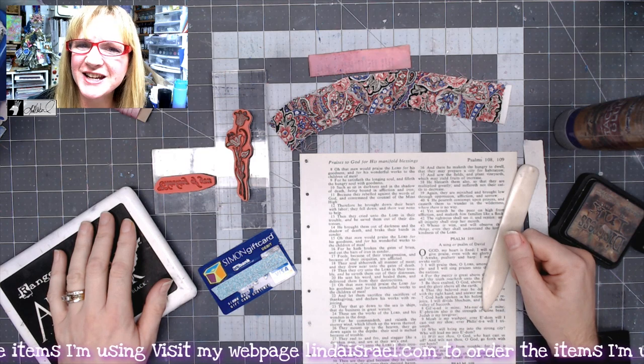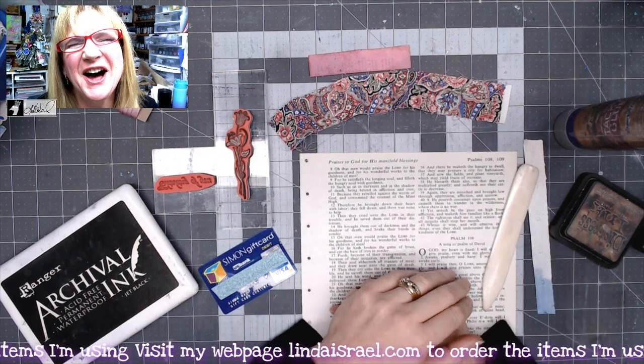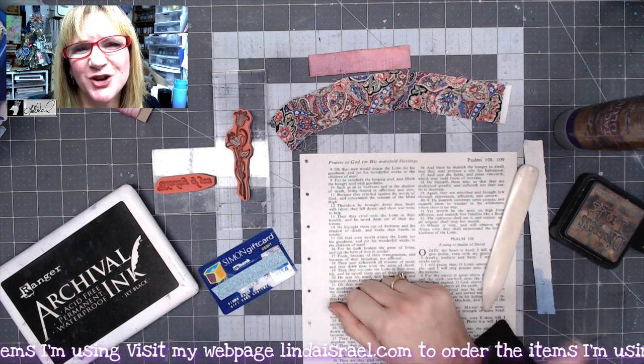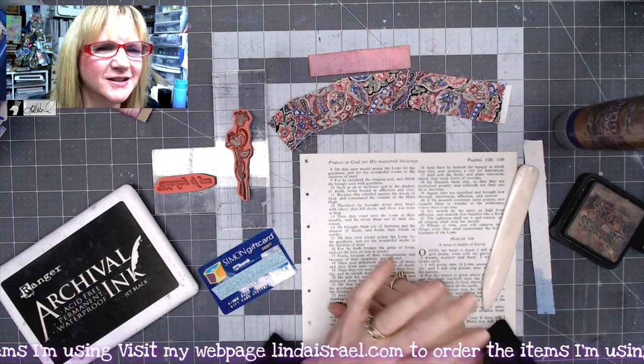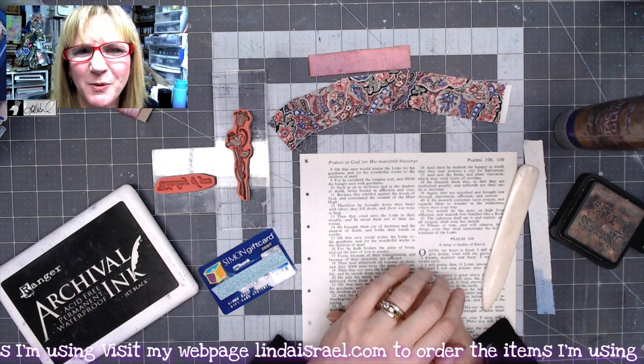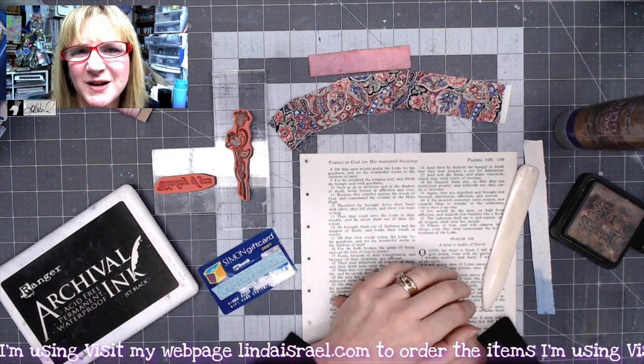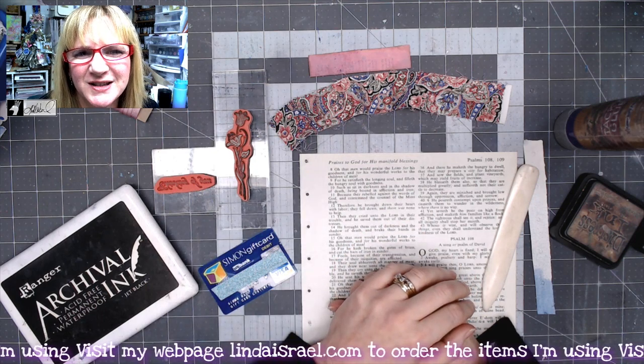Hello everyone, Linda Israel here and it is day 11 of the Junk Journal 12 Days of Junk Journal Gift Ideas. This is a collaboration with several members from the Friendly Junk Journal People Facebook group. If you haven't checked those out, please check the description box down below for a link and come join us.